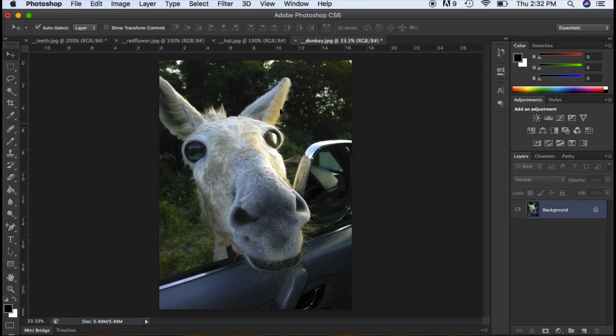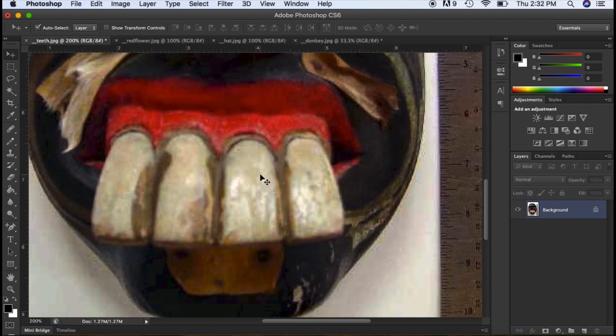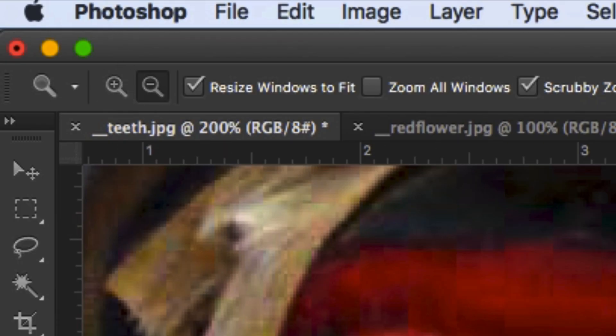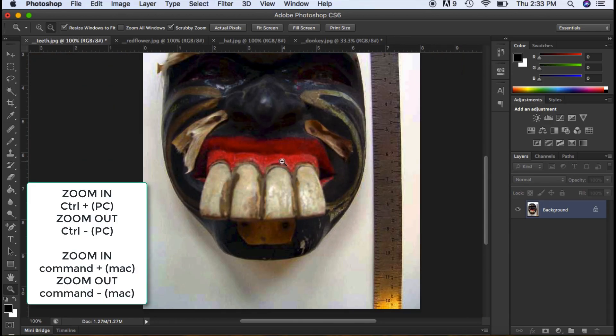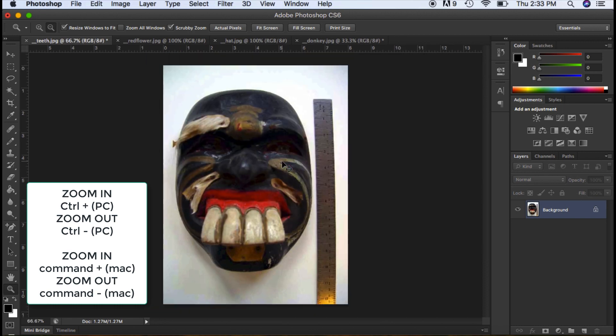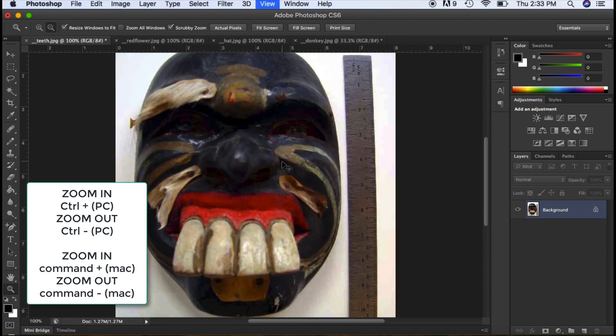So now we have this kind of wonky donkey, but we need to add a little bit more to him. I'm going to work with the teeth. If I hit my zoom, I can click over at the top here — this is my selection — and now I'm zooming out. The quick keys are Ctrl minus to zoom out and Ctrl plus to zoom in. I like to use quick keys, so I'm going to stick with that.